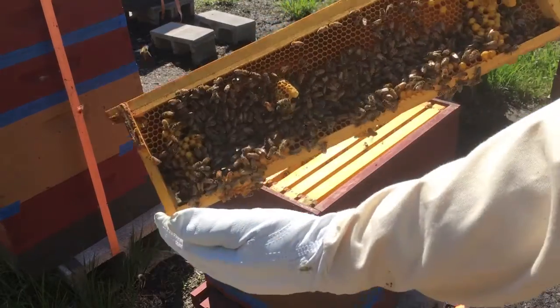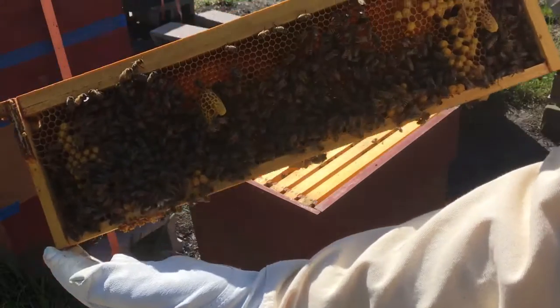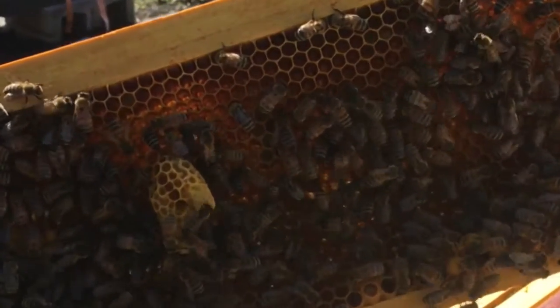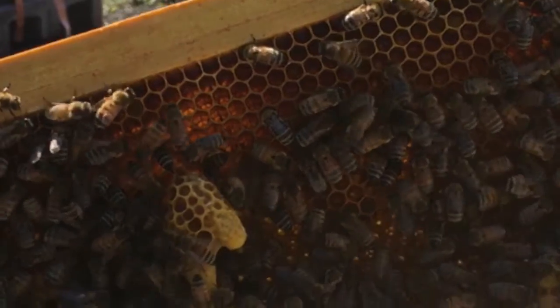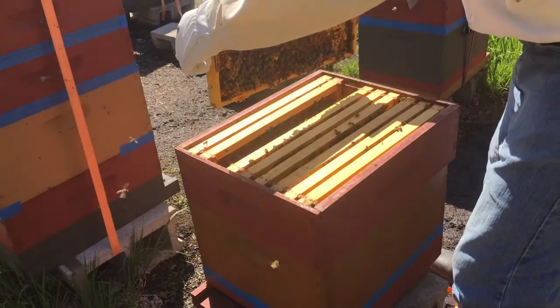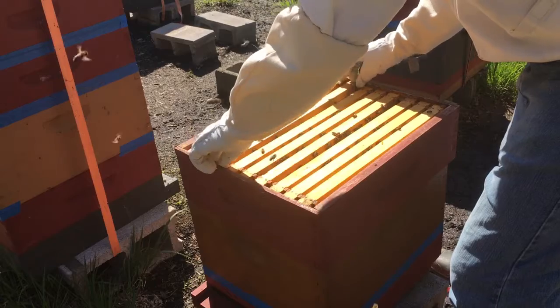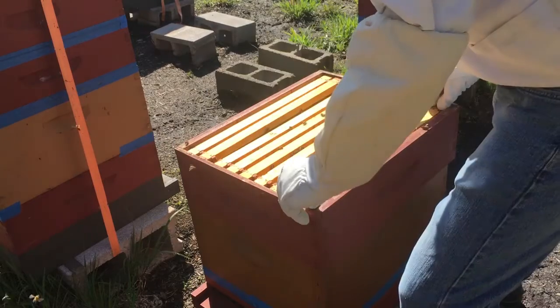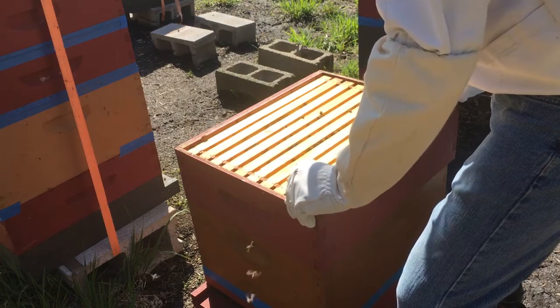Here are the swarm cells I found on this shallow — there's two that I'm showing here, and there were two also on the right side. You can see they look very much like peanut shells; actually there's two together there. This tells me that yes, this hive has swarmed. Since I don't find the queen, that confirms they did swarm.